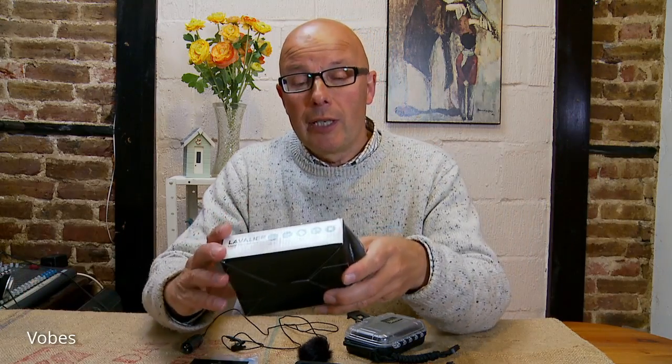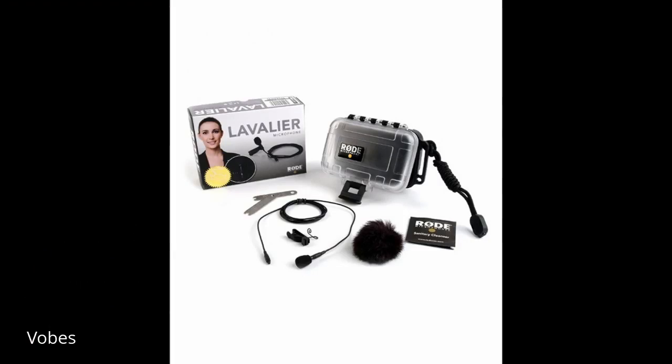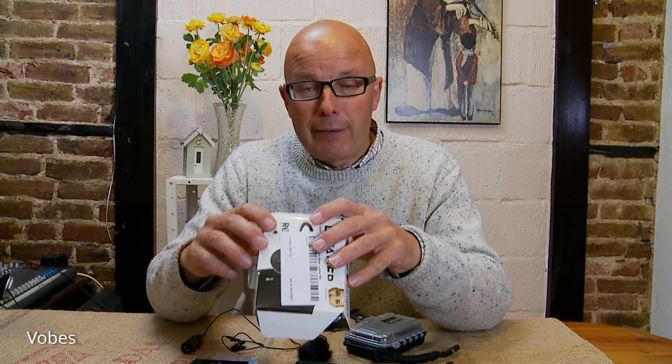There are cheap ones and more expensive ones, and I've actually plumped for the Rode lavalier microphone. Rode is an interesting make — they are broadcast spec. They come in a little bit cheaper than the broadcast Sennheisers and Audio Technicas and all the other makes out there. It's an Australian company and it seems to be very well respected in the vlogging sphere.